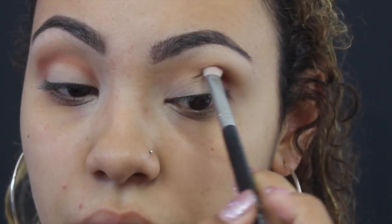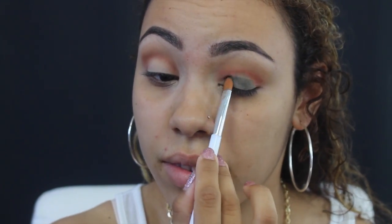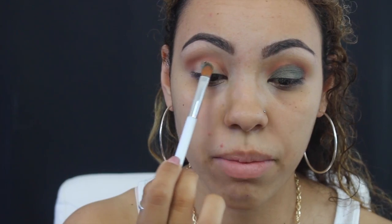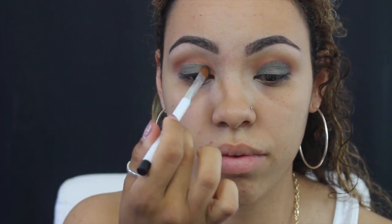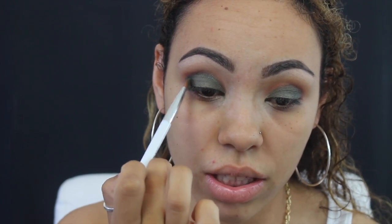It's okay if it gets on the lid because I'm going to go over it with the green anyway. Now I'm going to go in with this Donna Kashuk flat brush and pick up the color Anaconda and pack this all over my lid. You can see it kind of blends into that brown color. I'm going to bring that into my crease using just the tip of the brush so it blends into the brown and there's no harsh line.